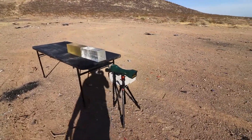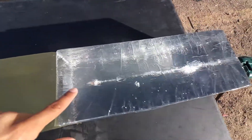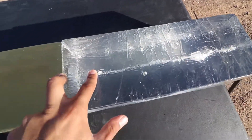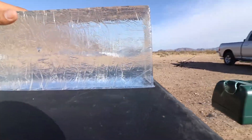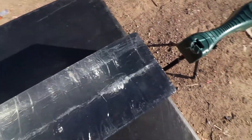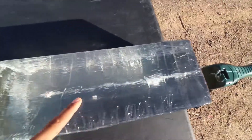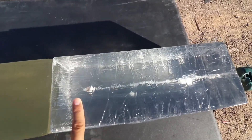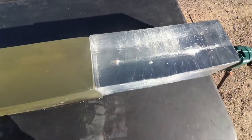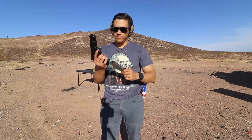Let's take a look at the gel block — the .40 almost made it all the way through. It stopped with about three inches left, so that's about 13 inches of penetration. Looking from the top: it came in and dumped a lot of energy but kept going. The .40 made it through about 13 inches of gel — that's awesome.